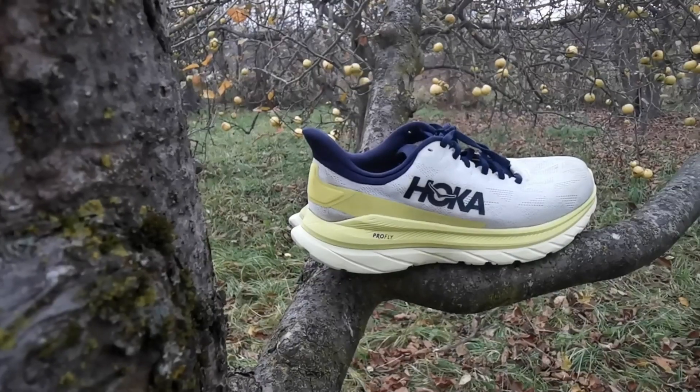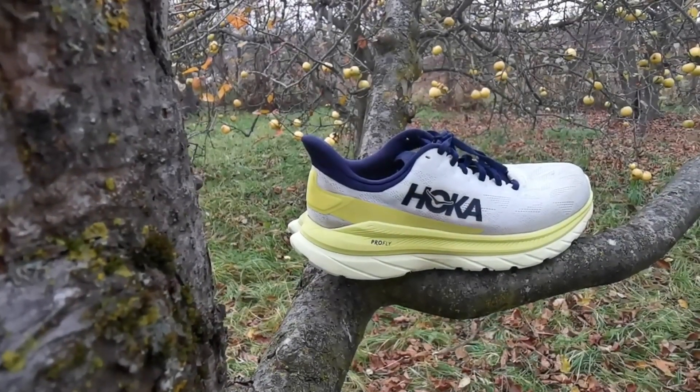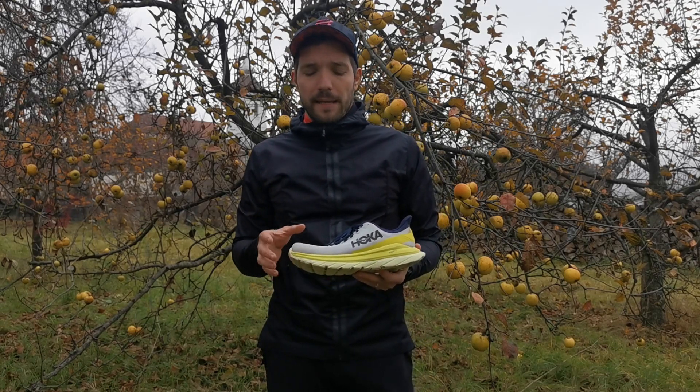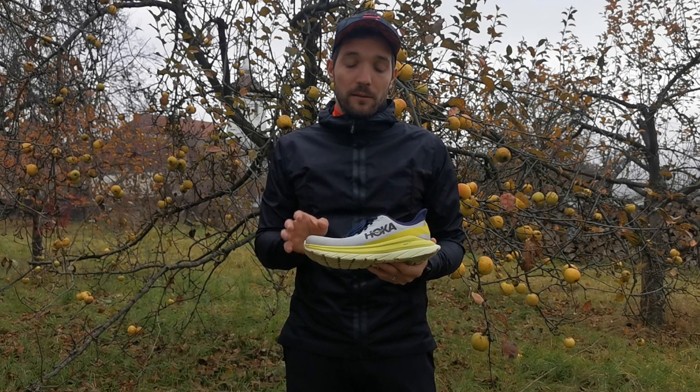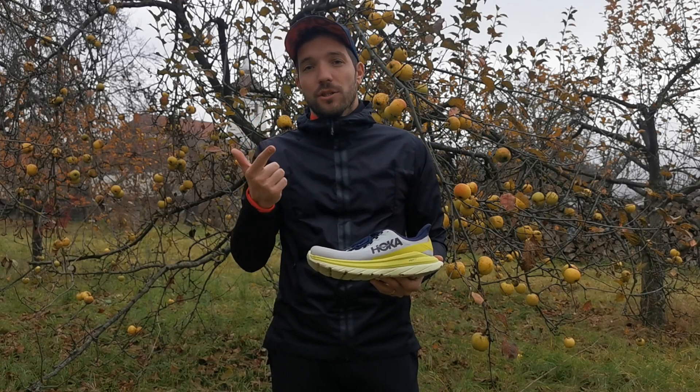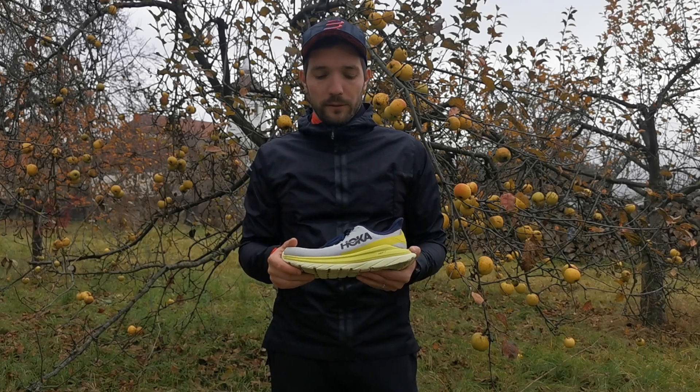A nyelvről már volt szó, hogy sokkal párnázottabb. Én gyakran érzem azt a gyengébben párnázott cipőnyelveknél, hogy a fűző elsérti a felső lábfejemet. Nos, ennél a cipőnél ilyen érzete se a lassú futásoknál, se a gyors futásoknál abszolút nem volt.